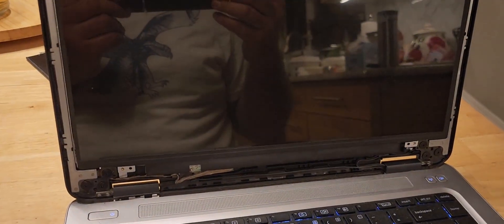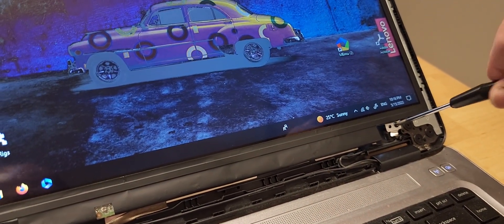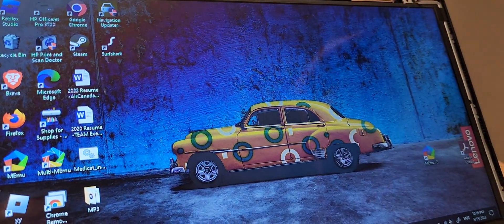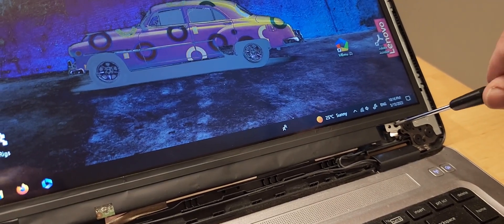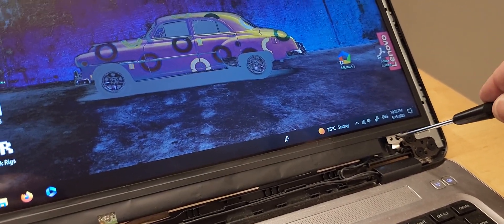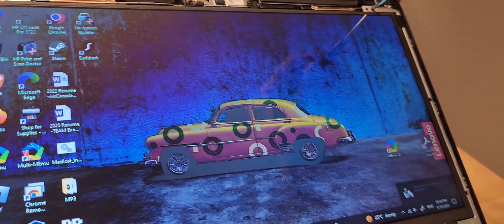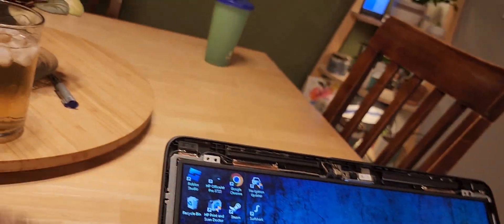There we go — we can see that the screen is working.